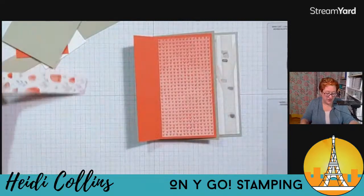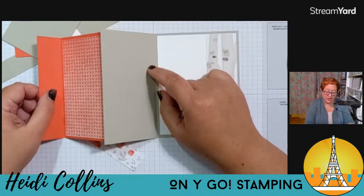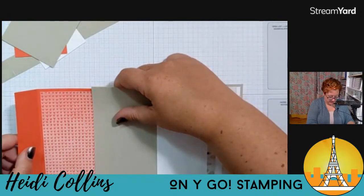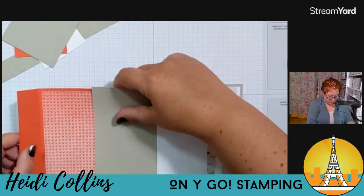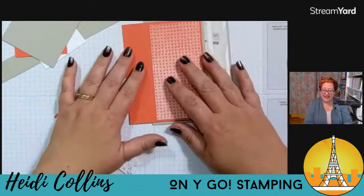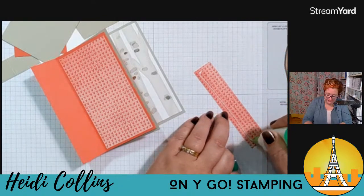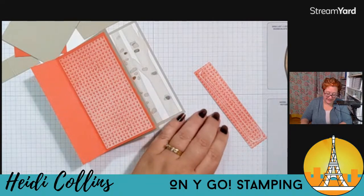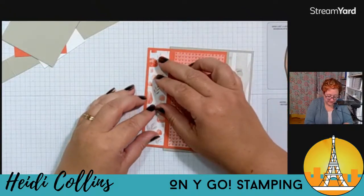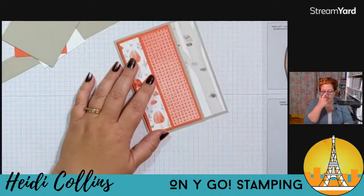I'm going to open that little flap and put some paper in there too. If you wanted to, you could cut another piece for this right here — that would be about two and three quarters by five and a quarter. I decided I'm just going to leave it blank. I'm grabbing my other piece of designer series paper, putting a little adhesive on there, and sticking it on the inside. Kind of fun, huh? I love this paper — I don't feel like I've been using it enough.